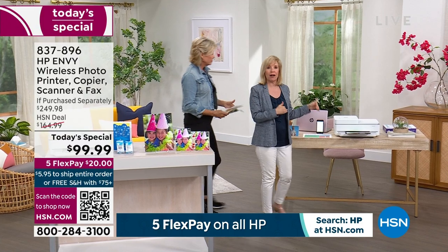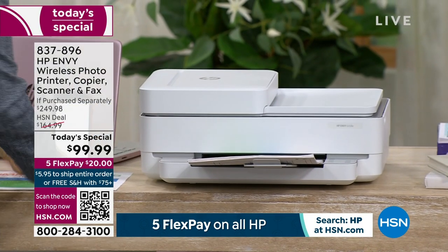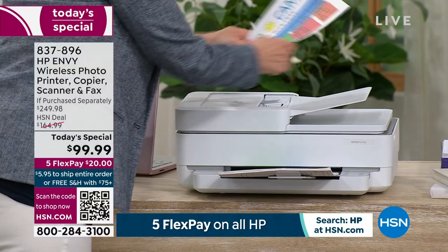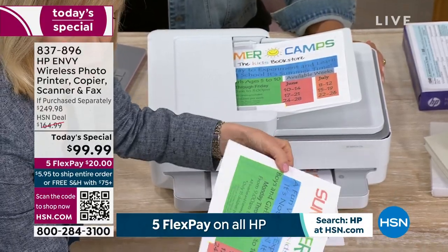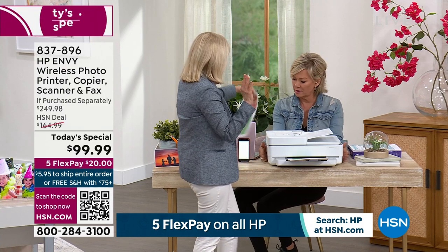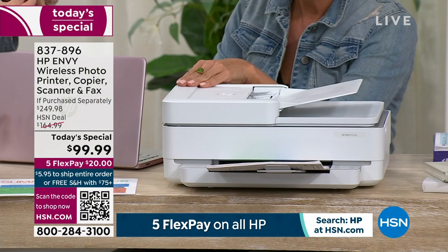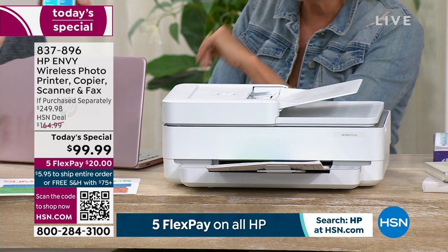This is the HP Envy — their top of the line. If you have a home office, it fits right in and looks great. It has a nice small footprint but all the top-of-the-line features. One of the things it does is called duplexing — you can take two separate sheets of paper, use the document feeder, and make double-sided copies. It's a great way to save on your paper costs. It's also a nice compact size — so many printers are big and take up half a desk, but this is a really modern, great-looking piece.